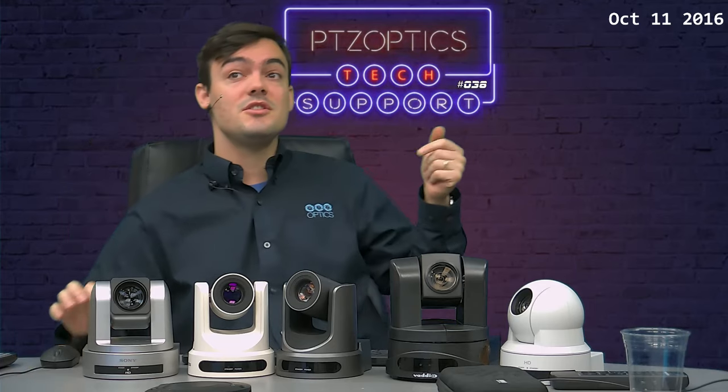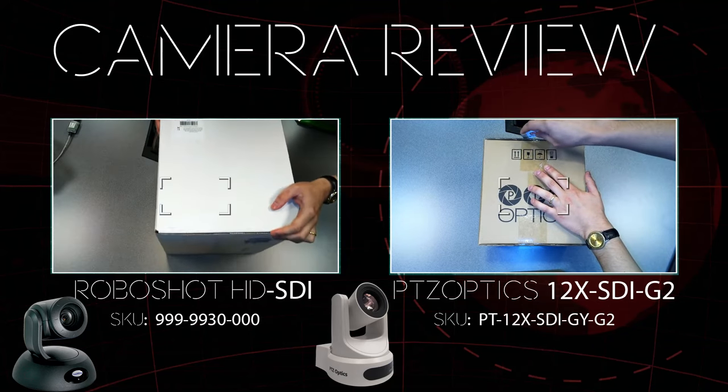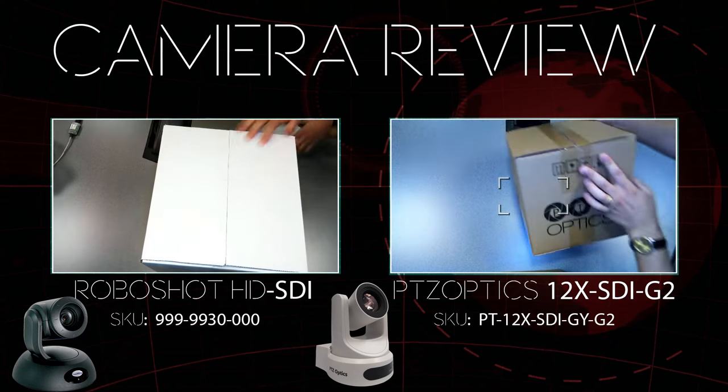This Friday we're going to be live streaming with six different industry-leading pan-tilt-zoom cameras. We're going to be showing them with live sports, in video production studios, in low-light situations, and in regular conferencing spaces like we're in today. Normally it's Tech Support Tuesday, but I asked Andy Chatfield, our lead support technician, if I could do a camera shootout review instead. Let's get started. I wanted to begin with an unboxing, so on the left-hand side you're seeing the Vodio RoboShot HD-SDI being opened.